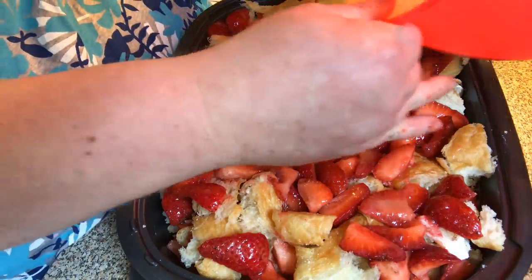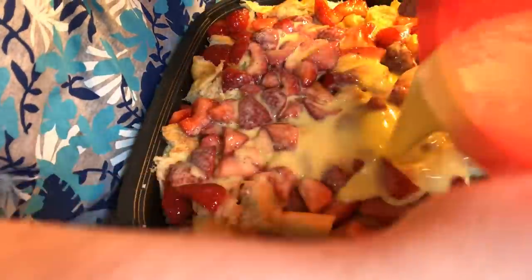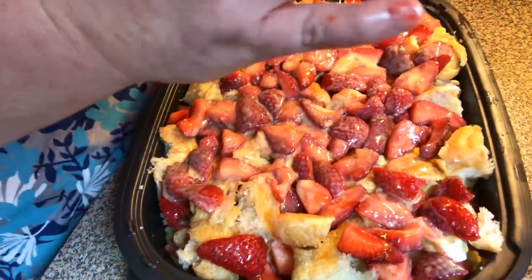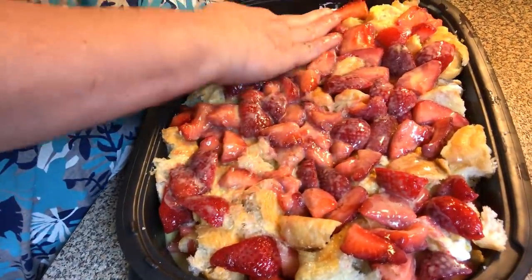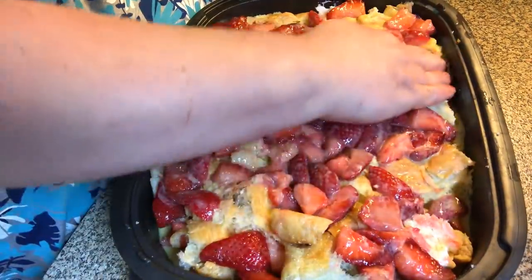Then we're going to pour the rest of our egg mixture right over — don't forget your corners. That bread's going to start soaking it up, so I'm going to kind of press it down. The bread's going to soak up that mixture because it's good and stale.